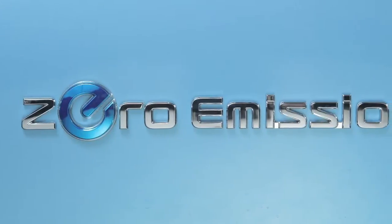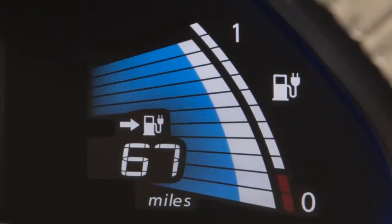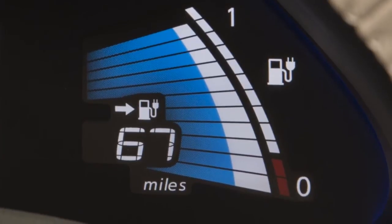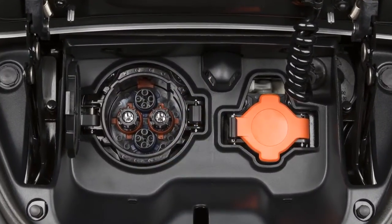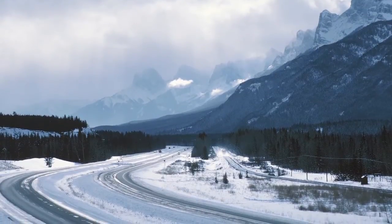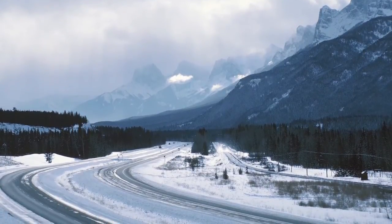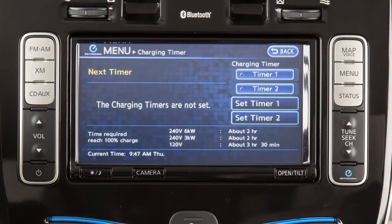The quick charge operation will stop automatically if the charging time has exceeded 60 minutes or the possible charge time set for the quick charger. It may take more time to charge the lithium-ion battery using the quick charger if the vehicle is parked in a cold location, for example, 32 degrees. Press the zero emission button to access the charging timer screen.